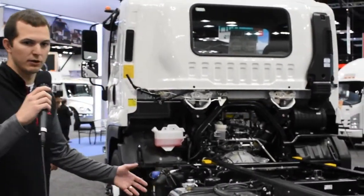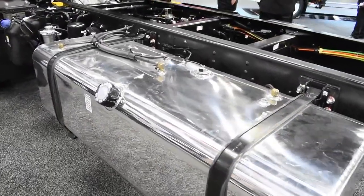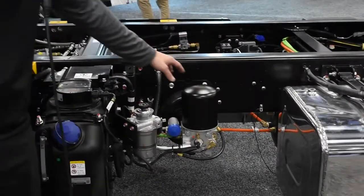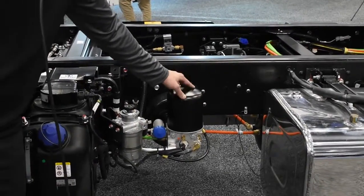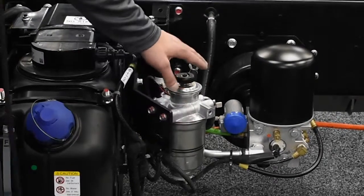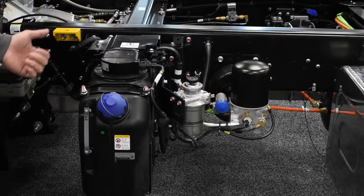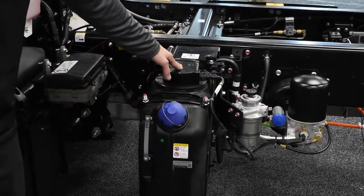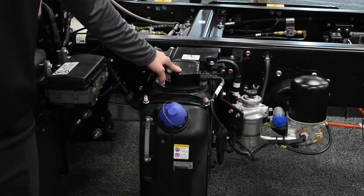On this truck you'll notice the large aluminum fuel tank — this is a longer wheelbase model, so it has a 100-gallon fuel tank. In front of the fuel tank is the Bendix heated air dryer, since this is a full air brake system. In front of that is our fuel sedimenter, which is equipped with a priming pump in the event you need to prime fuel to the engine. In front of the fuel sedimenter is our 4.2-gallon heated DEF tank, also equipped with a DEF quality sensor to help prevent contaminants from getting into the DEF injection stream.